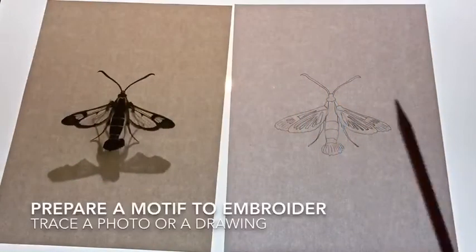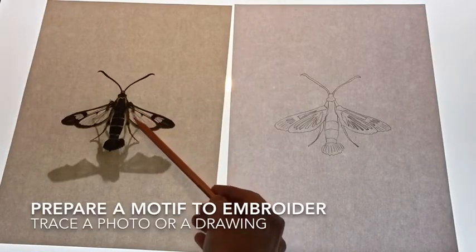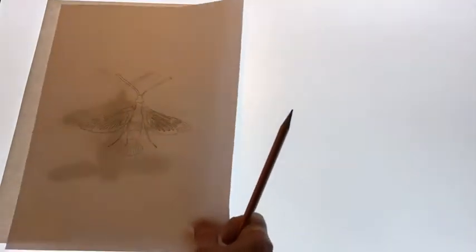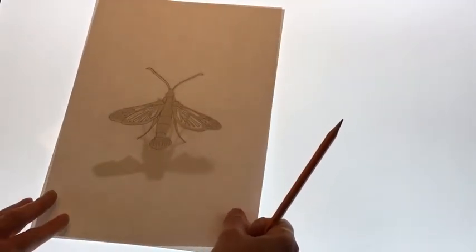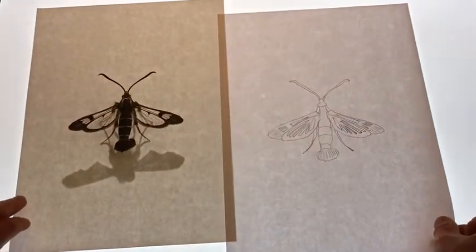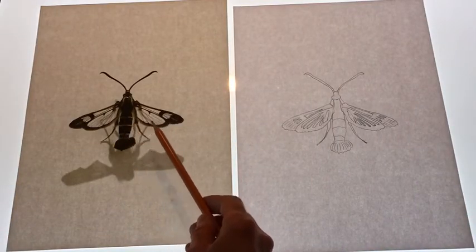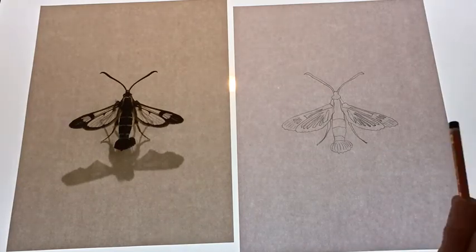As a motif I'm working with a photograph I took of a moth — an unusual lacewing moth. I have simply traced it on a light box by placing a sheet of paper on top and tracing around the most important lines. When embroidering, you'll probably want to take only the most important lines, because there's no way you could embroider all of the information in your original drawing or photograph.